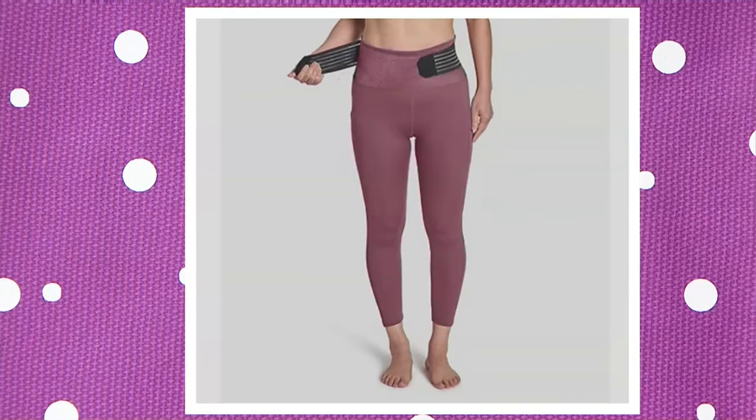Perfect length as well, and we're going to talk about the three lengths that are available today. Now you're looking at mauve — isn't that a beautiful, feminine, pretty color? I love that with your white tees. Next up is navy. Hard to find a navy legging — a true navy legging. And we also have teal.